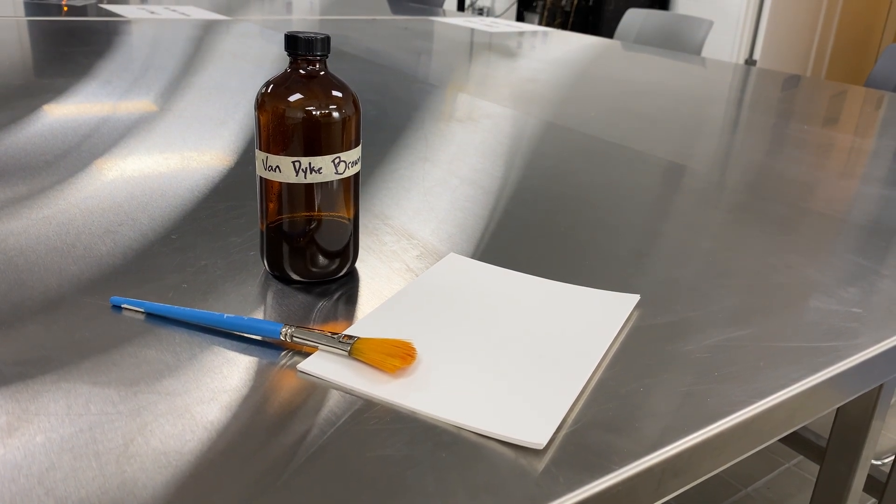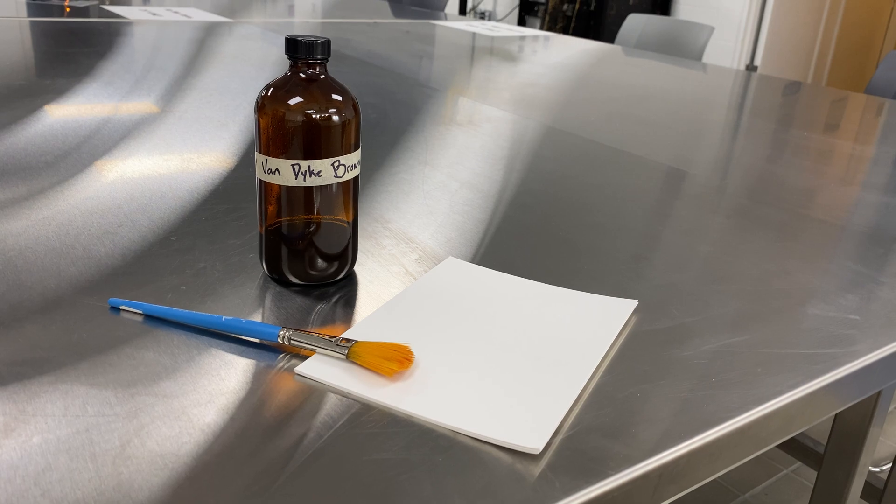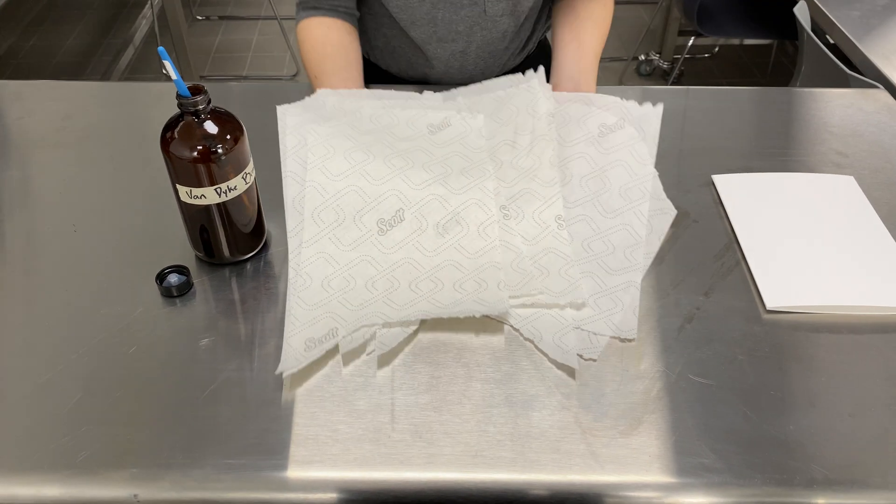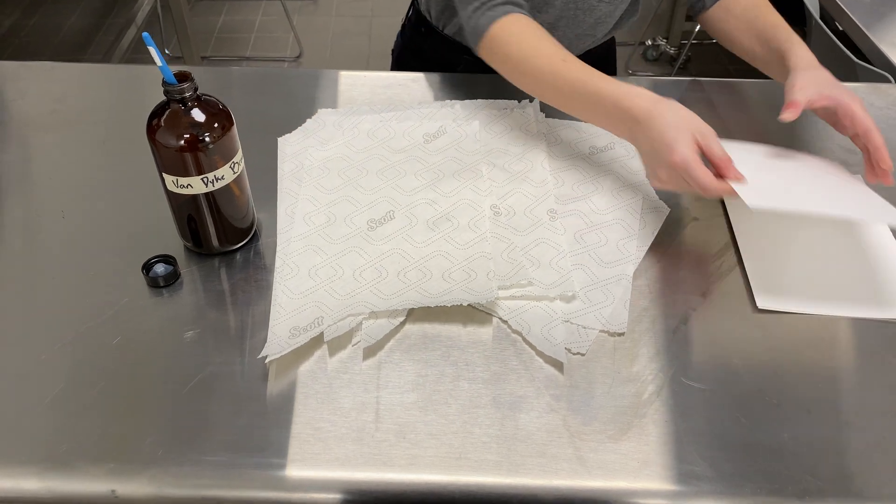This will be a demonstration of the Van Dyke Brown process. This is a traditional photographic process that shares a lot of similarities to the cyanotype process, but with a couple additional steps.